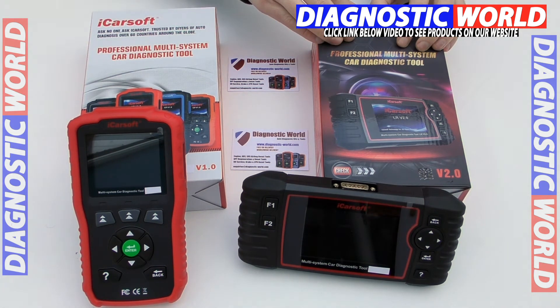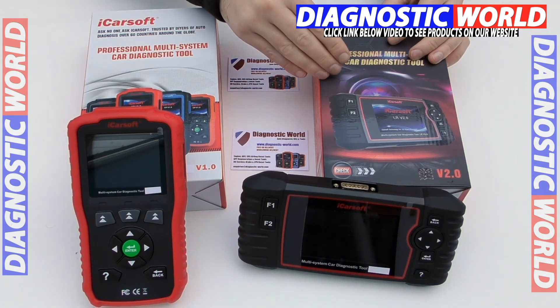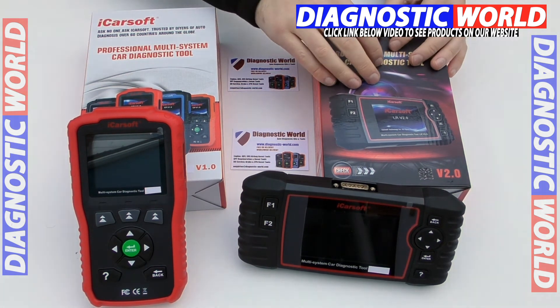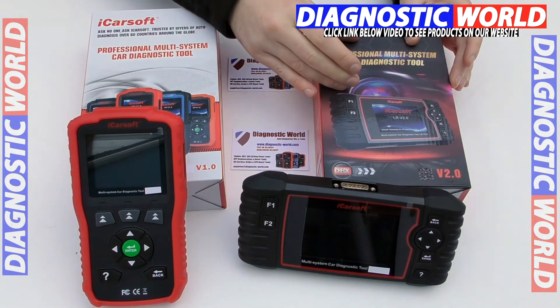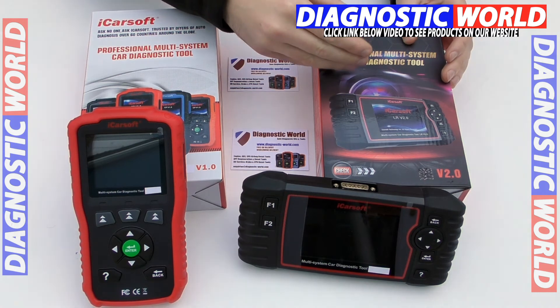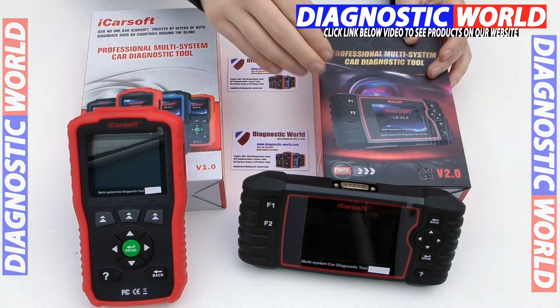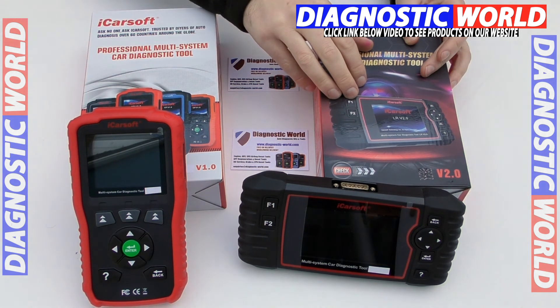The version 2.0 kit will do everything that the 1.0 kit will do, but it has additional coverage and additional functions. The additional functions I'm going to tell you about all depend on the specific vehicle. For example, the injector coding — it may work on one vehicle but it might not work on the next. The software engineers are always looking to update the software and make sure that this tool will work on all vehicles, but just at the time of speaking, it's not going to work on all vehicles. So use that email address to make sure the additional functions will actually work on your vehicle.